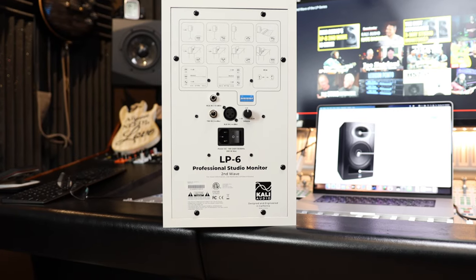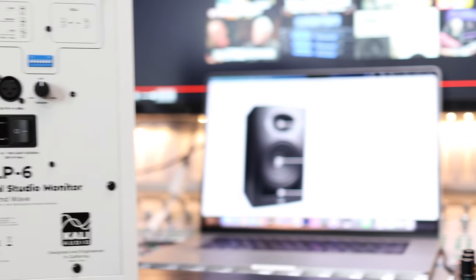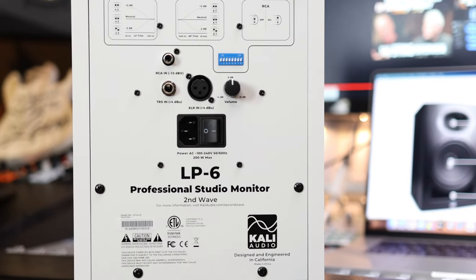Each speaker is 14.12 inches high, 8.75 inches wide, and 10.25 inches deep, weighing in at 15.54 pounds. In this review I will not be playing the speakers in the background because I think that's kind of futile — there's no way you can tell how a set of speakers work in the room from a video. Just trust that I've already done that.